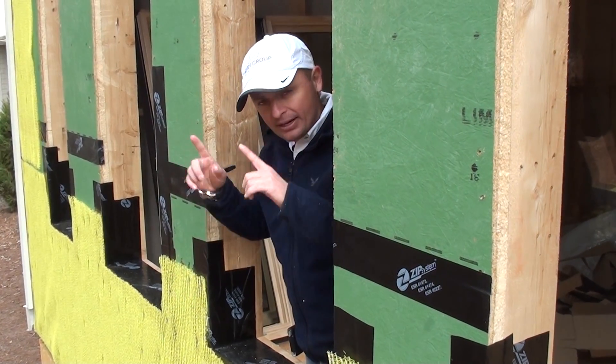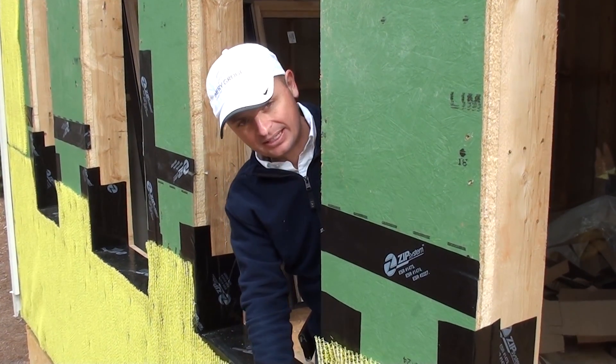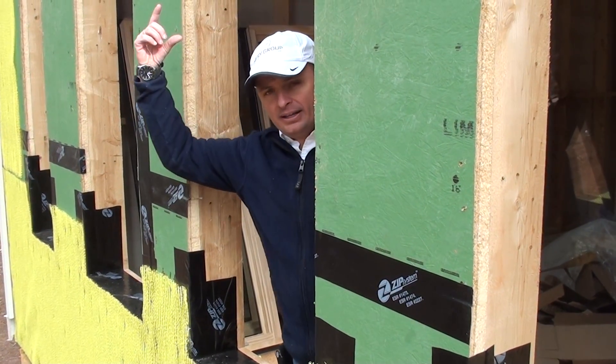We're going to be nailing it around it and then coming back and attaching, first on the side of the window, that same zip sheathing flashing tape all the way up. And then we're going to cover it and do one on the header.